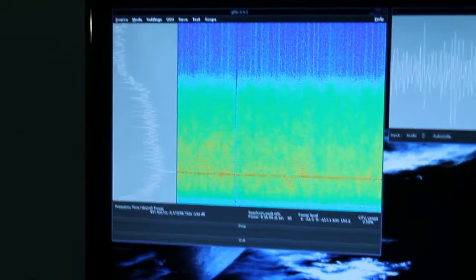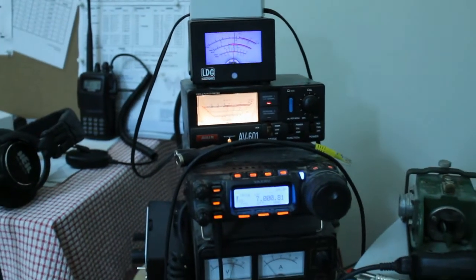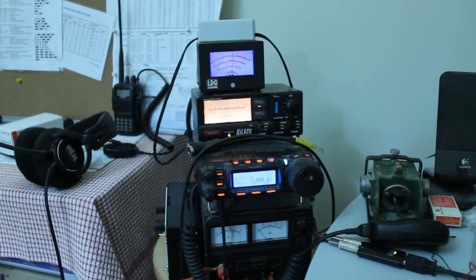So this is pretty much what I'm doing at the moment, and this just gives you a brief look at what's going on here. Cheers and 73. Thanks for watching.